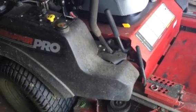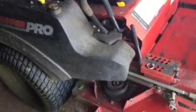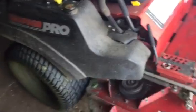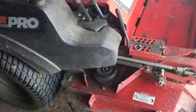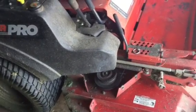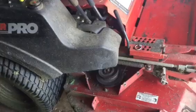Hello, this is Johnny Moe coming to you with a special video discussing the differences between the ICD deck and the Velocity Plus deck of the SKAG versus the Snapper Pro. The ICD deck does come on the Simplicity, Ferris, and Snapper Pro.